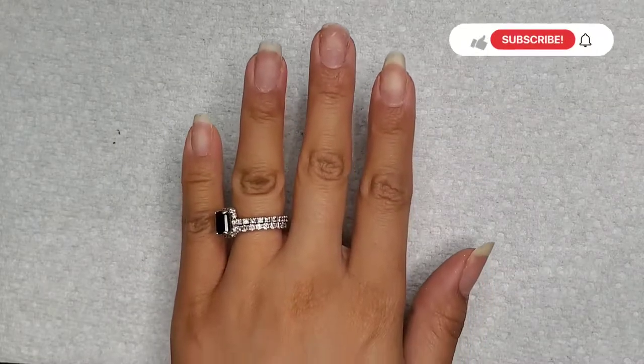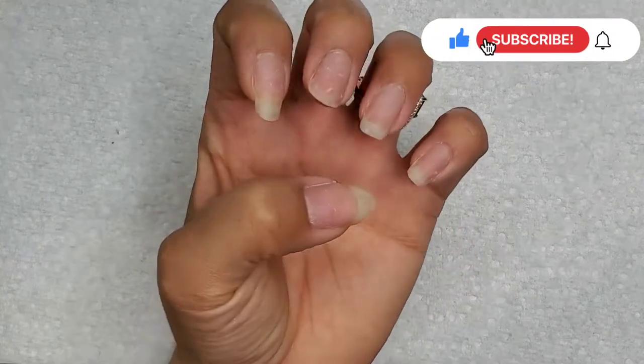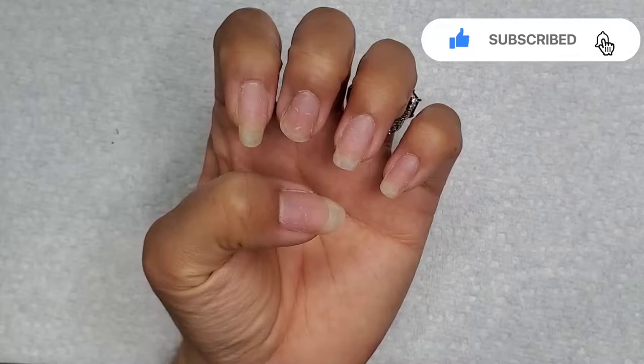Hey everyone and welcome to Isms by Josie. Today we're going to be doing a short nail dip powder design using dried flowers. For my returning subscribers, thank you so much for tuning in, and for my new viewers please consider subscribing, share, hit that like button, leave a comment below, and click on that notification bell for future videos.